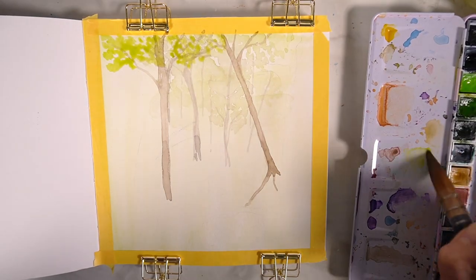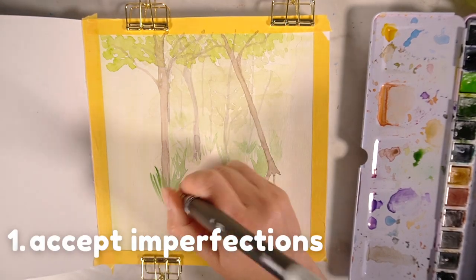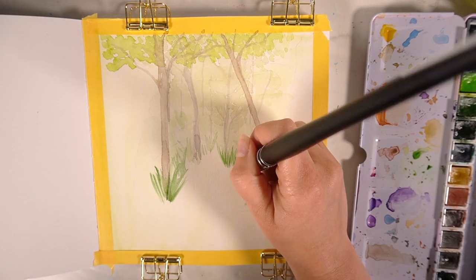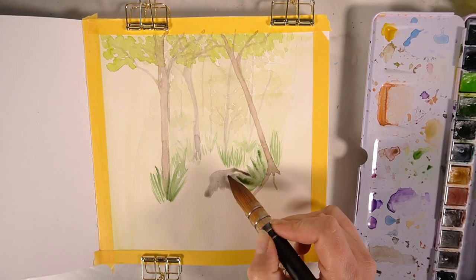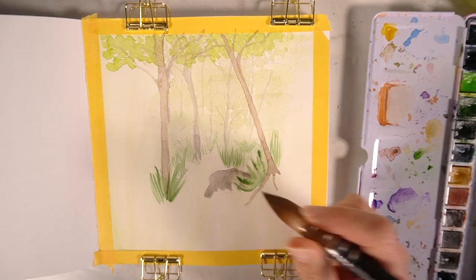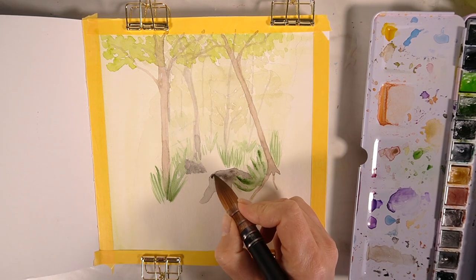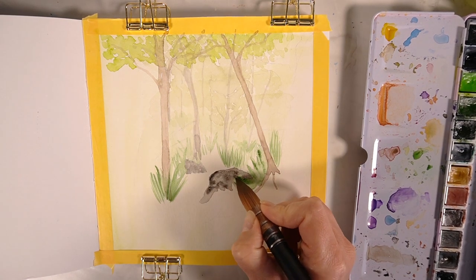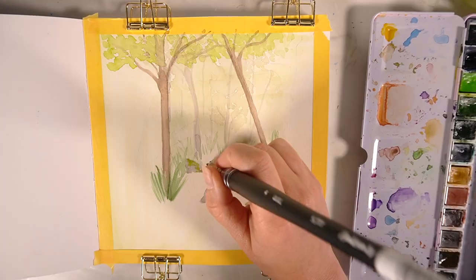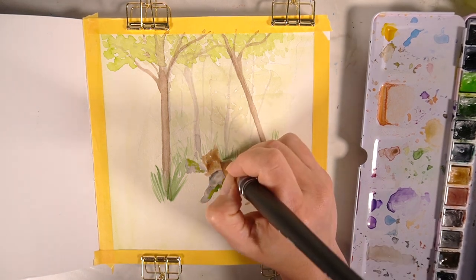My first tip on starting your sketchbook is to accept imperfections. Not every single page in your book is going to look exactly how you imagine it, and that's part of the fun in the artistic process. Something magical might come out of something that's not intended, so accepting those imperfections is so important. If it doesn't go to plan on that very first page, it honestly does not matter.